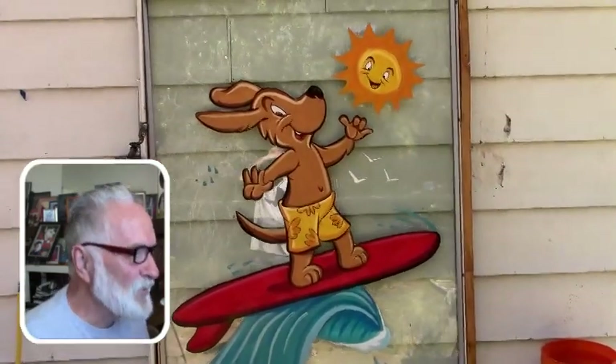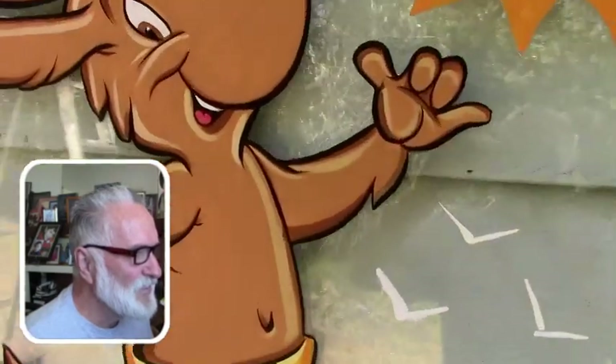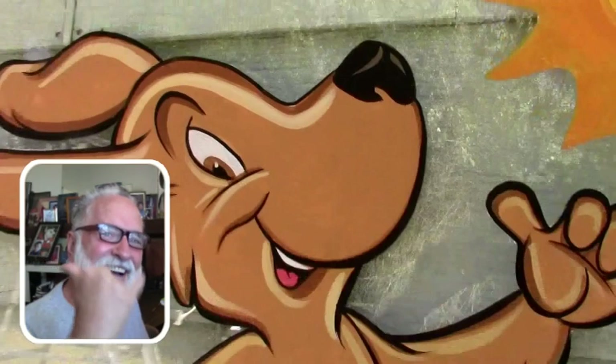Oh, here he is — pretty cool hot dog surfer. Good job!